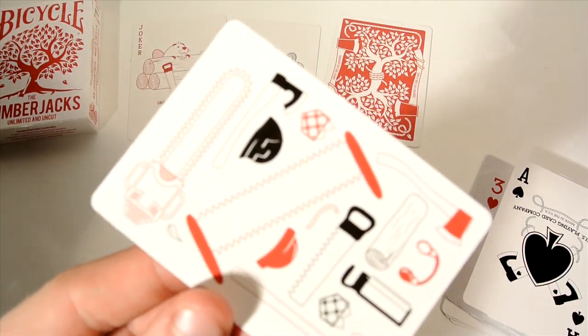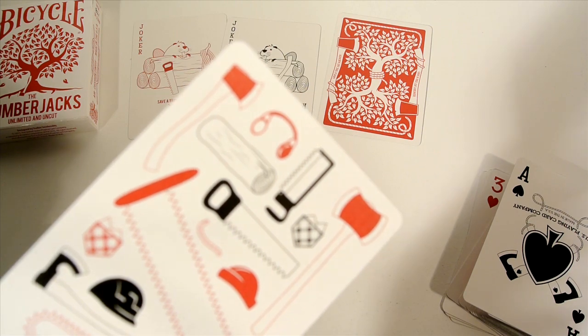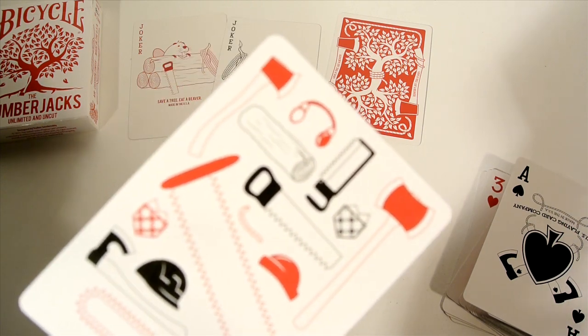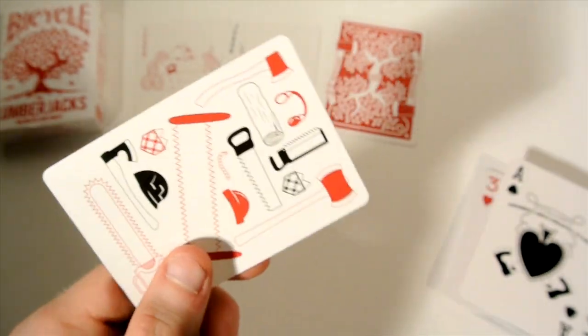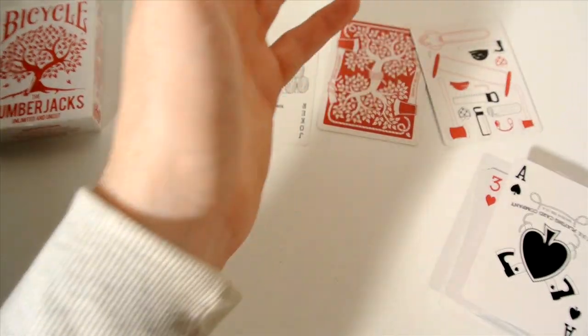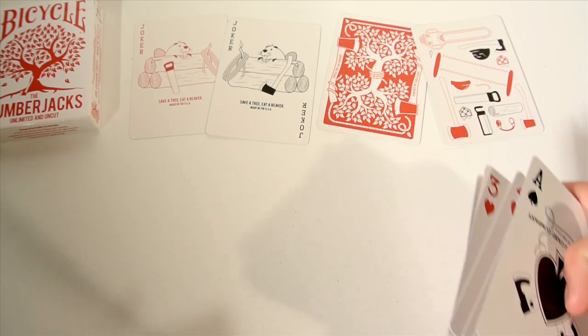Then you receive this little extra card that has different tools on it — a tree, a pair of headphones, a saw, an axe, a chainsaw, a hard hat — all these different things and a little pocket too. It could possibly be some kind of avatar card or gimmick, though I'm not entirely sure.